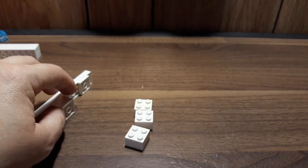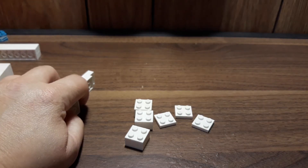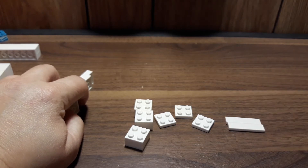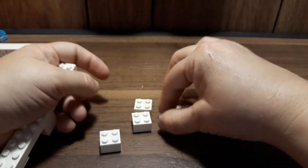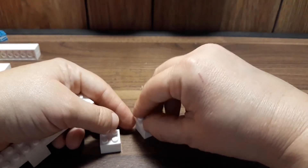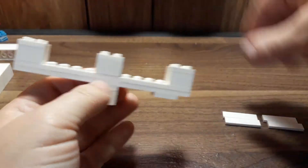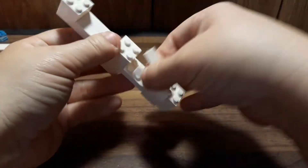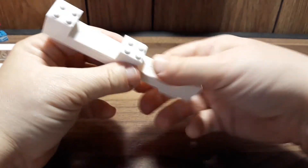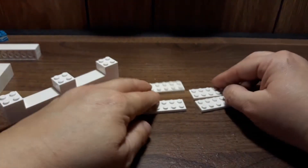Now we're going to need three two-by-two bricks and three two-by-two tiles. We also need two of the two-by-four tiles — not plates, tiles. I know I'm getting them confused; I'm dyslexic, sorry. Put the plates on top of the bricks — one on each end and one directly above the other one — then take the tiles and fill in the gaps.